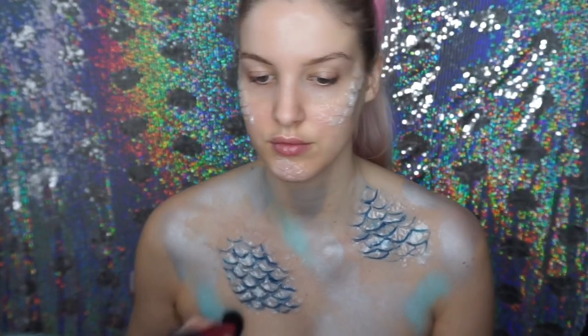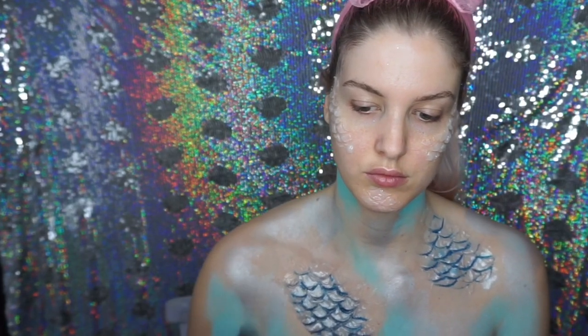I added turquoise and dark blue paint all over the chest and neck area. I wanted it to look a bit random so I just did it in random patches.